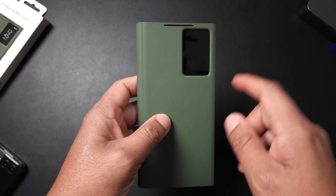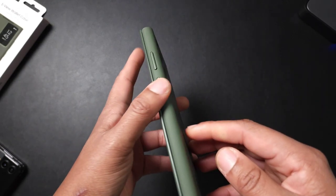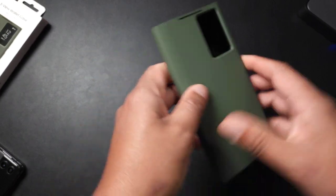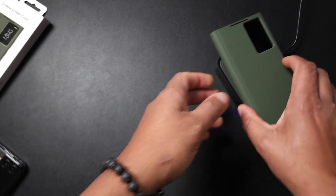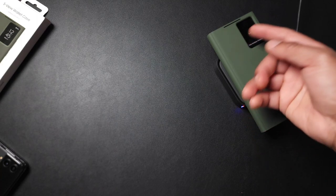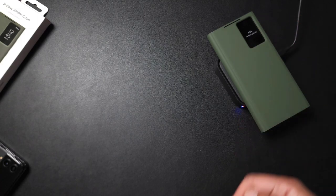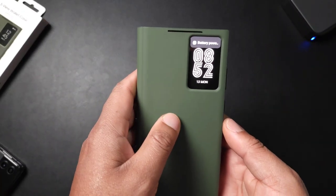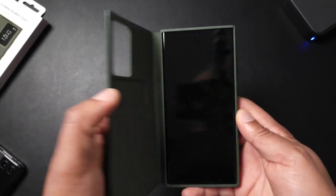You do have a speaker cutout up top and it offers full coverage for the phone. It also supports wireless charging — I'll go ahead and throw it on the charger. As you can see it's charging up; about an hour 55 to charge. So wireless charging is not an issue with this case.